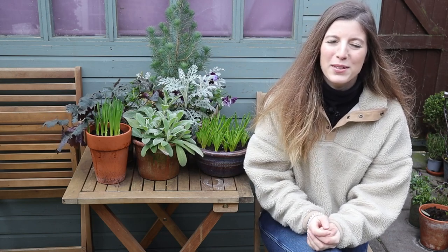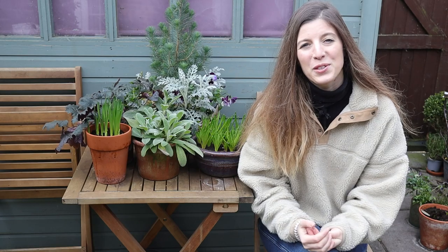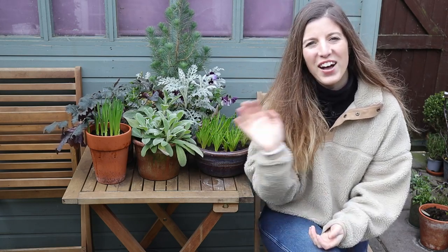Thanks for watching this video — I hope it was helpful to see what I do in my small garden to prepare it, and I hope your own garden preparations are going well. See you next time, bye!